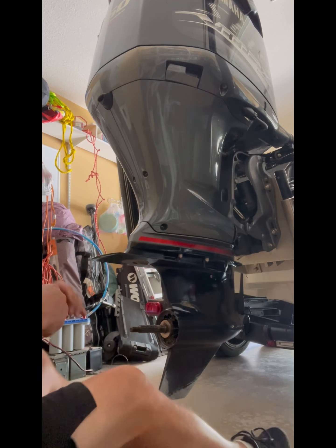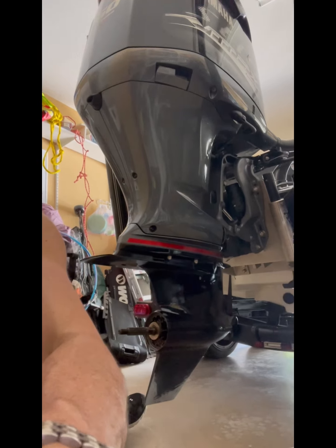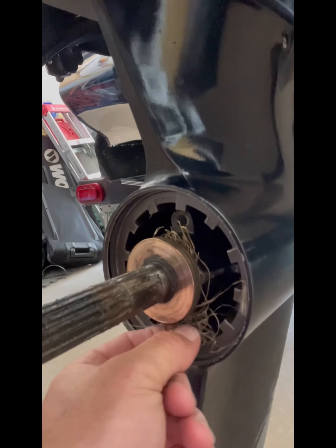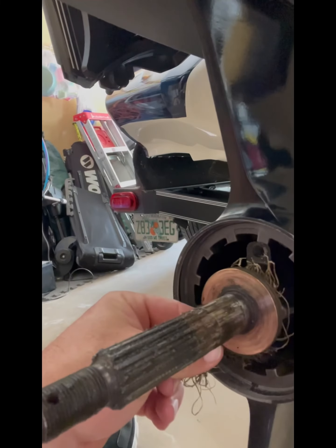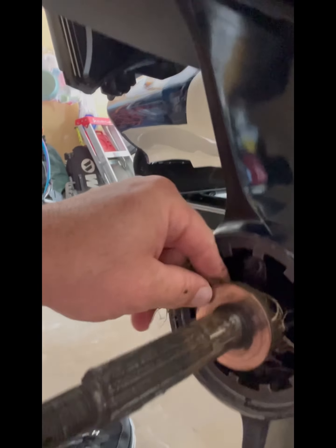Trying to show you all what I've got going on here. So this is what's happened — see all that nastiness in there? This is just all grass and debris that's got caught up in here. Over time, this can cause wear and tear on your ring here.